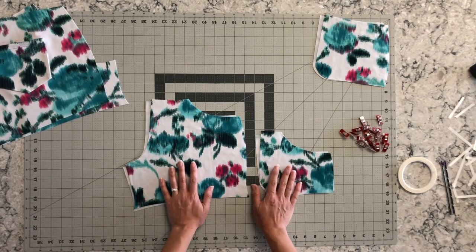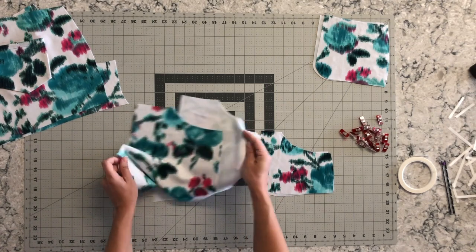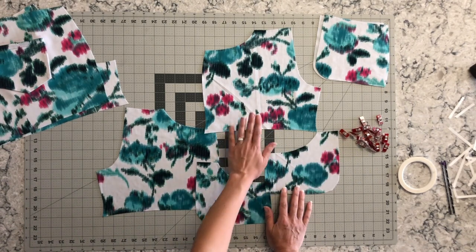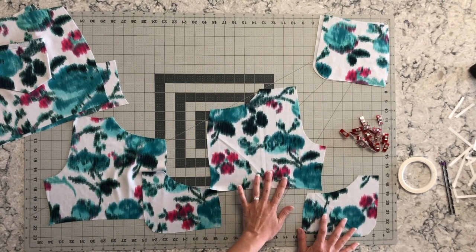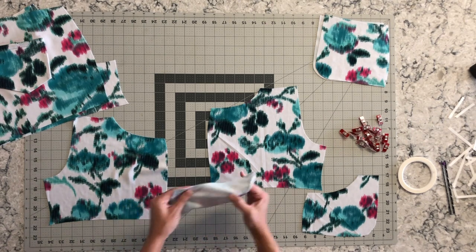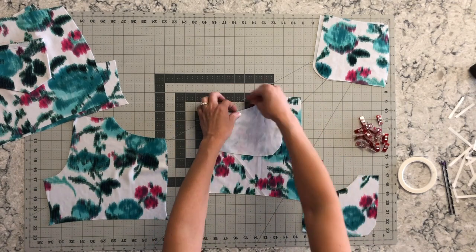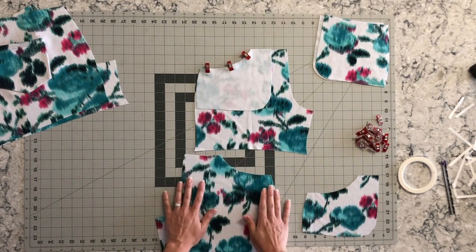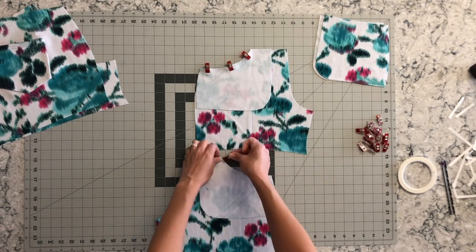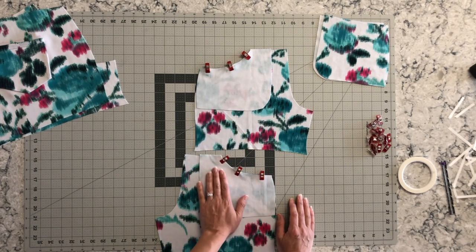Okay, let's get started on our front pocket piece. For this step you have two of your front short pieces mirrored and two of your pocket lining pieces mirrored. You're going to take one of your front shorts pieces and attach the pocket lining right sides together on it, then pin or clip along this curve. Now do the other one the same way — right sides together — and then you're going to go sew or serge this at a one quarter inch seam allowance.